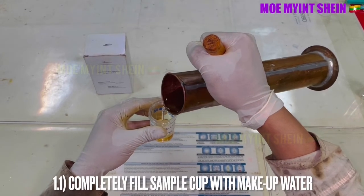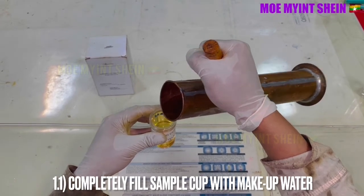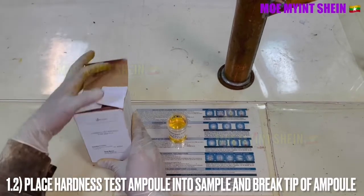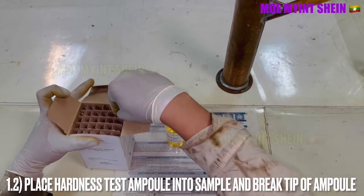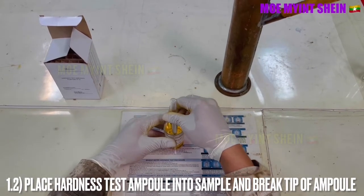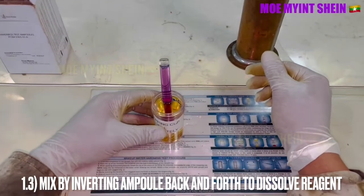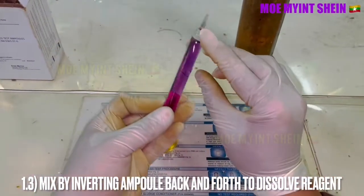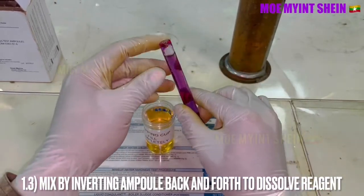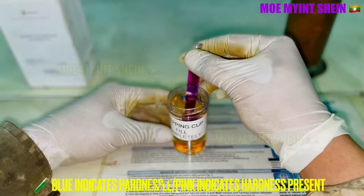The sample cup is completely filled with makeup water. Place the hardness test ampoule into the sample and break the tip of the ampoule. To dissolve the reagent, invert the ampoule back and forth several times. Blue color indicates hardness is less than 0.5 ppm; purple or pink indicates hardness is present in the water.